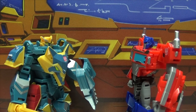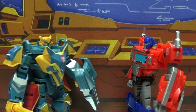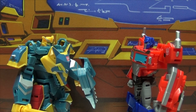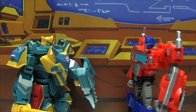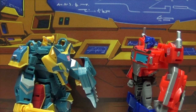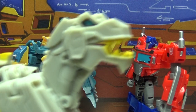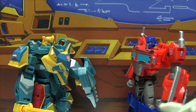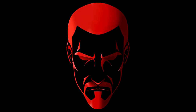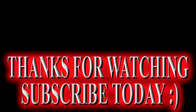Greetings, my liege! Who are you? I'm Thunder Howl, a Knight of the Primes. And I'm here to join you as we embark on a most glorious quest. Yeah, yeah, sure, sure. Me Grimlock say he talk funny.